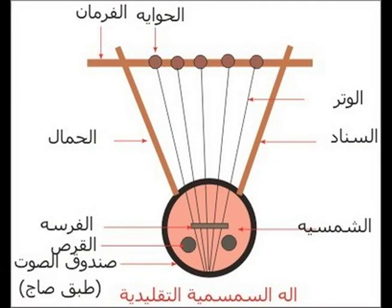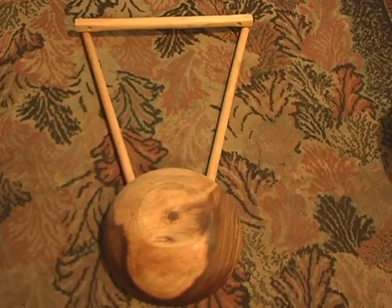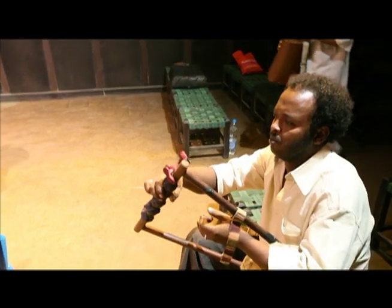Every lyre, although it can be made from almost anything, has a basic shape: a body, often a wood or metal bowl, from which two arms stick out, connected by a crosspiece. The strings are wound through a cloth, which is wrapped around the crosspiece and then cranked to tune the instrument.